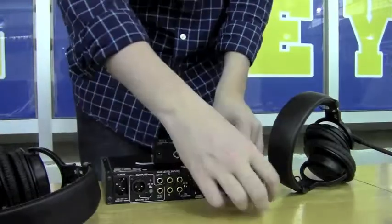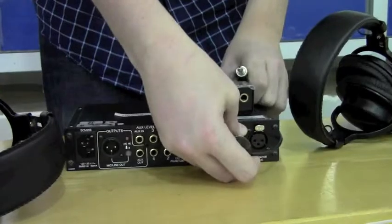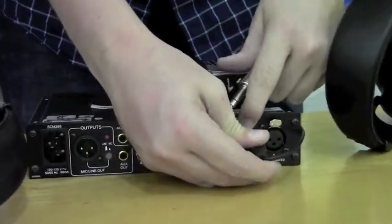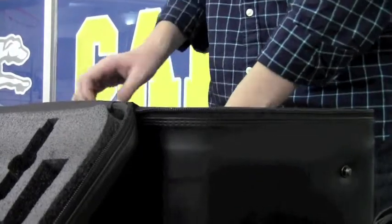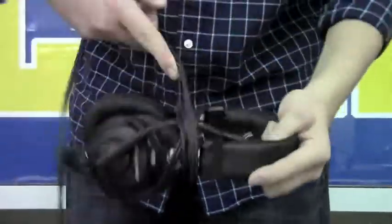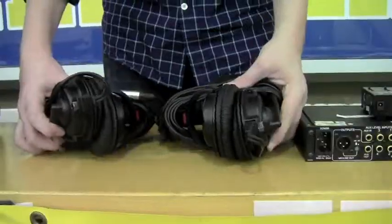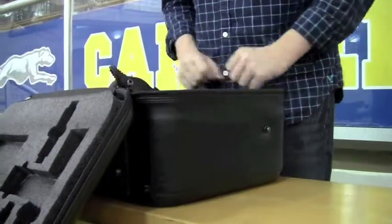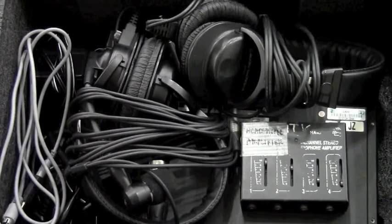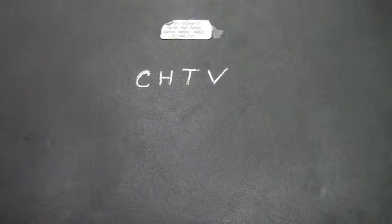Unplug the headset from both the headphone power amp and the audio board. Repeat the process for the second headset. Place the audio board and headphone power amp into the box and then begin to wind the announcing headsets. Once this is done, place both headsets into the box and you are finished. This has been Tyler Mines on how to properly tear down a remote for CHTV.